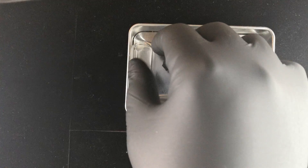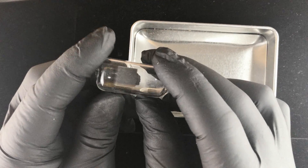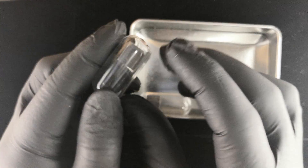Hello, I wanted to talk to you today about calcium. This one was a request from one of our customers. He wanted to see what the calcium inside the ampules looks like.